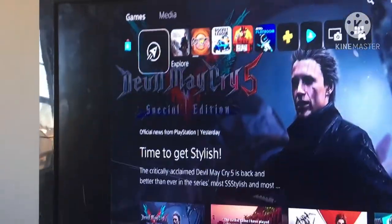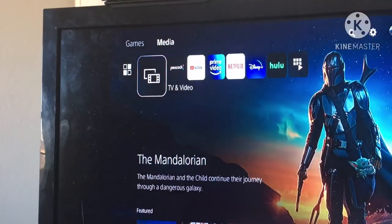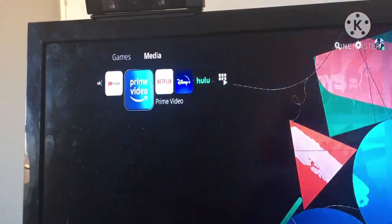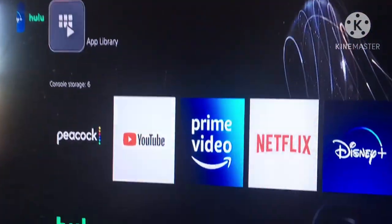What is this? I'm not trying to make the video any longer, but I was looking for YouTube, Netflix, all that. So you go up here, go to Media, and that's where YouTube, Peacock, Prime Video, Netflix, Disney Plus, and Google are — that's where all of it is.